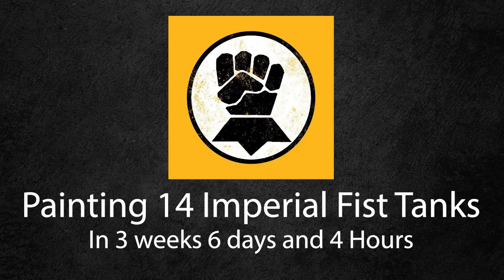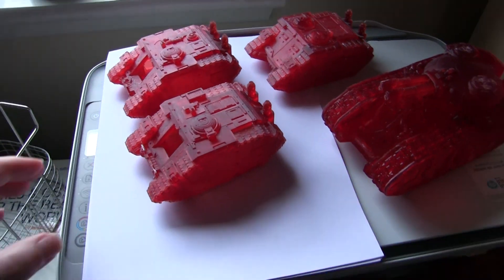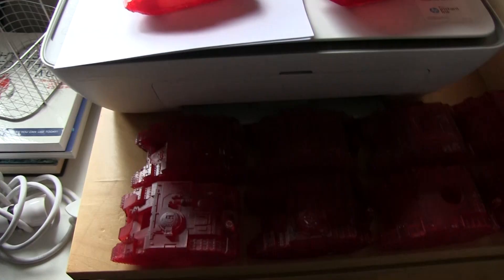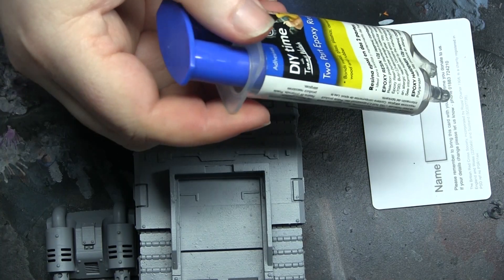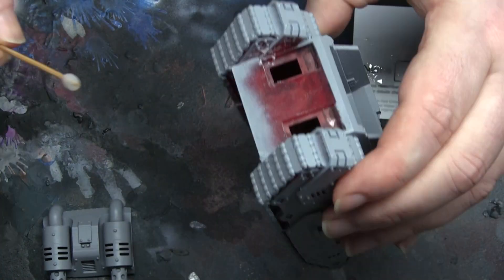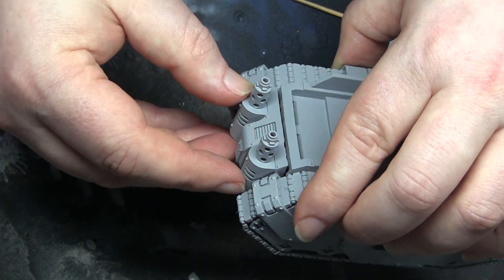Hey everyone, it's Don from Crux Terminatus and this is one of the craziest videos I've ever attempted. I was painting 14 Imperial Fist tanks in under four weeks. I love Forge World tanks and their design, but I can't afford to buy one of every type, so we've got some 3D printed proxies. I primed them all with cheap Poundland primer and used Poundland epoxy to put them together. I had to do some filling but nothing more than a normal Forge World model.